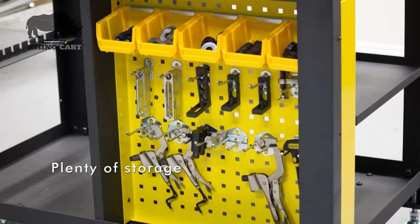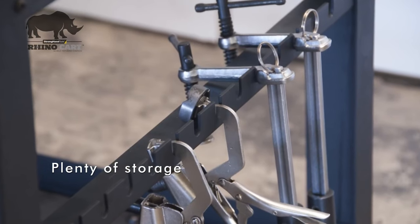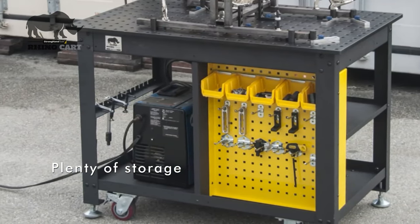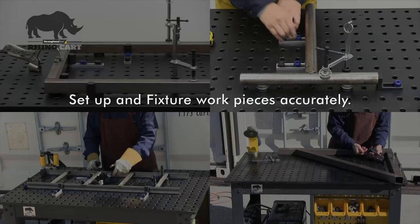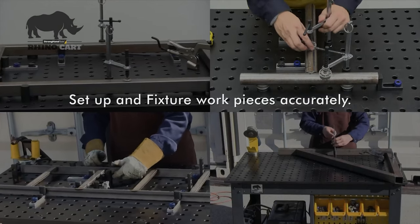Shelves, racks and a pegboard panel provide convenient space-saving storage of the RhinoCart clamps and components, so the tools you need for each job remain within easy reach. Clamp down work pieces or fixture at any position on the RhinoCart tabletop.